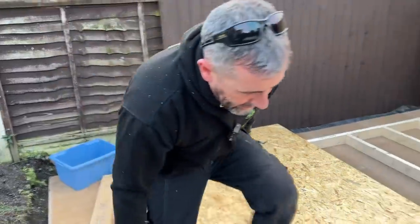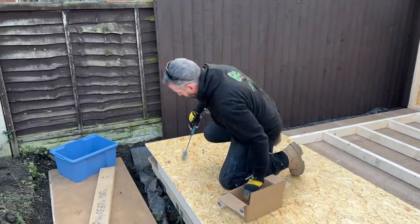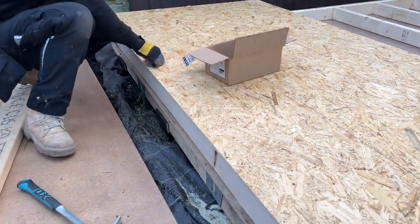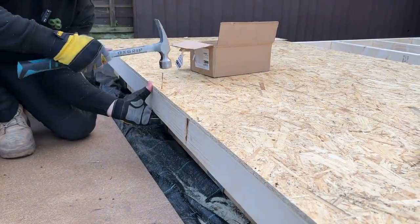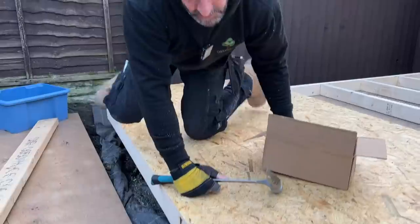I'm going to go up this timber and nail it approximately every 400mm. You can see that timber there — it's curled in a little bit. So what I want to do is get my nails started and just pull it out to meet it. There — that's now made that timber straight.